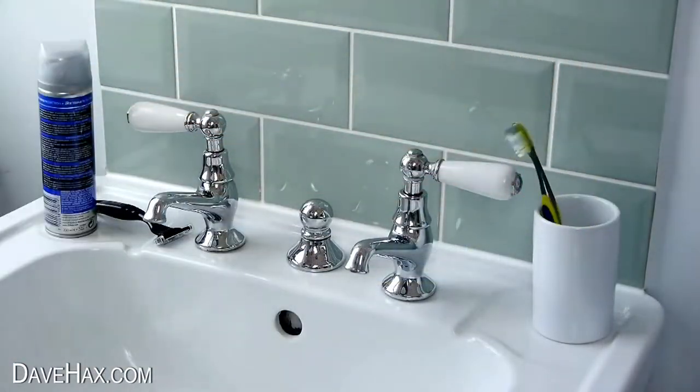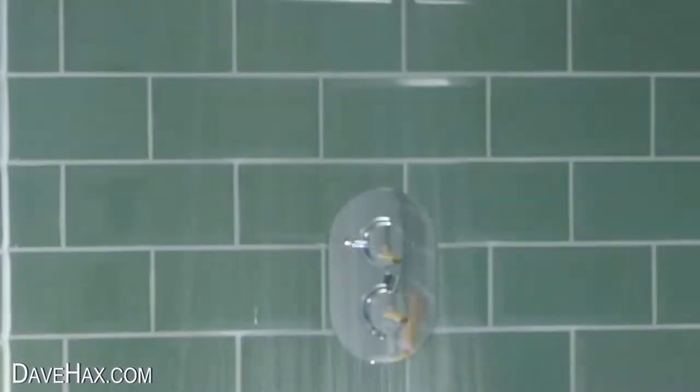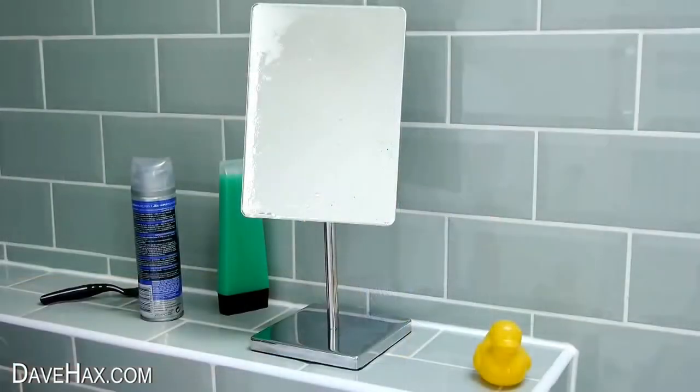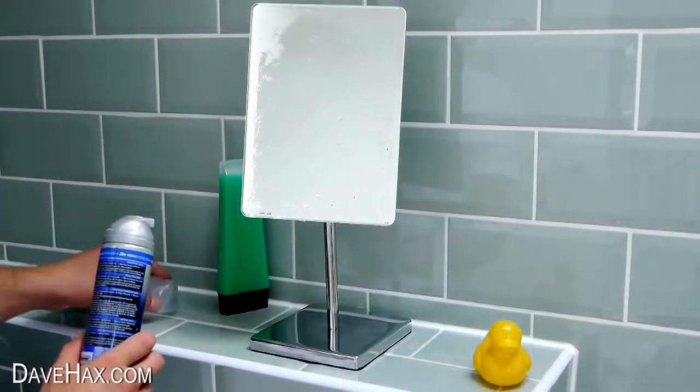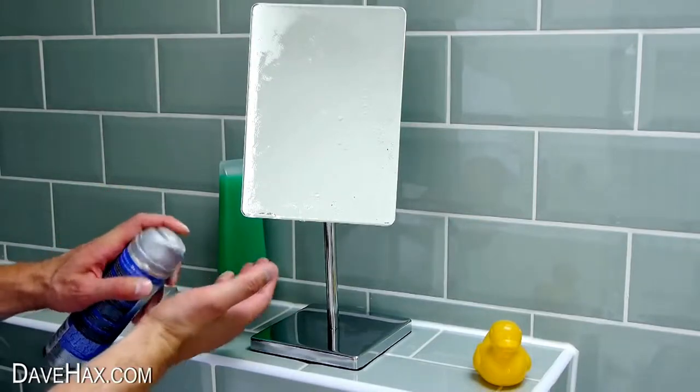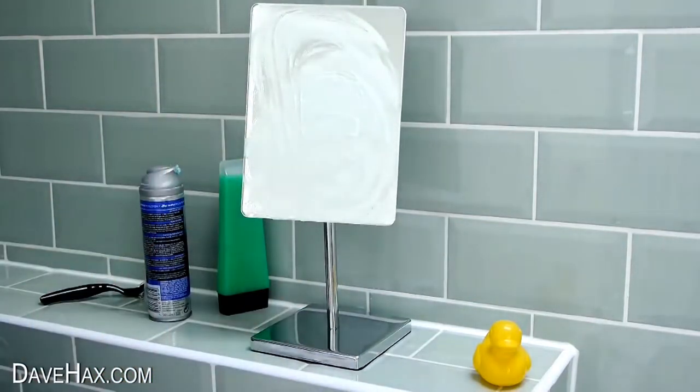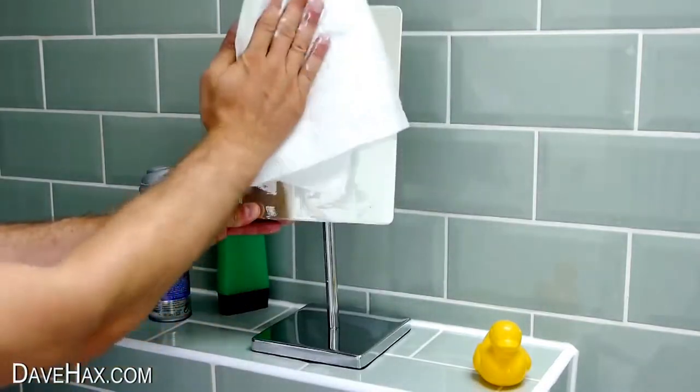You can brush your teeth and shave in the shower to save a bit more time, and you can use shaving foam to stop your mirror fogging up. Rub some onto the mirror and wipe it off with a cloth and you should find it stops it steaming up.